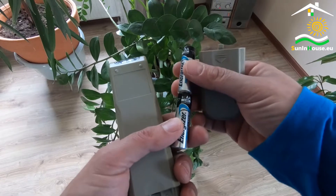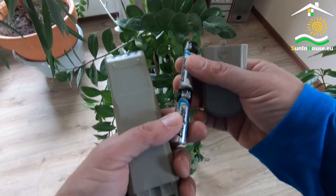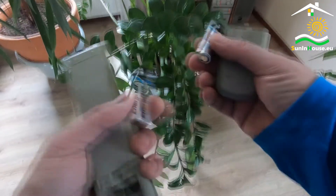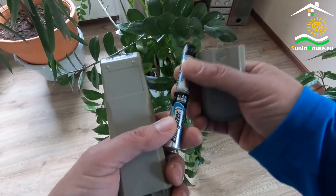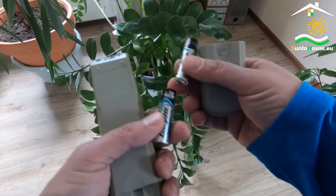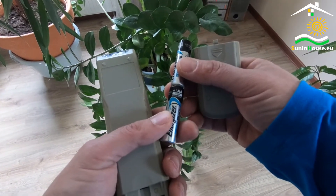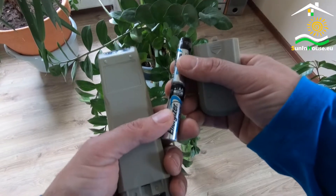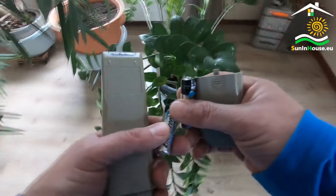In a home appliance remote control, there are usually at least two batteries, because each has 1.5 volts and there must be at least two to polarize the transistor in the electronics. In the case of photovoltaic panels, we often have many more — for example, 10. Each is about 40 volts, so that's 400 volts total.